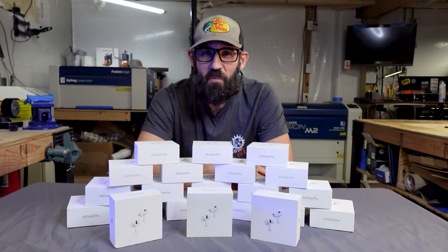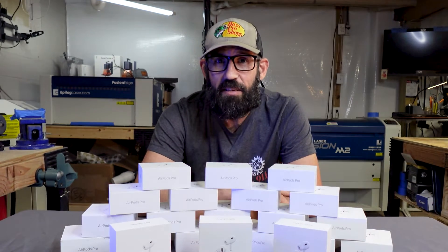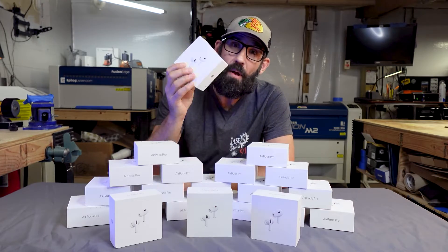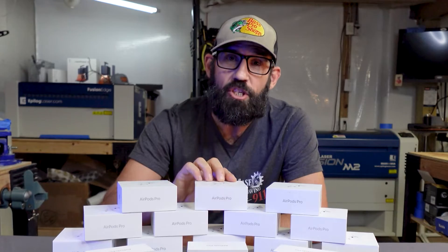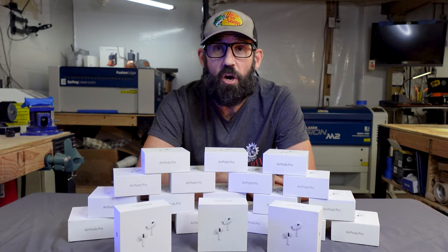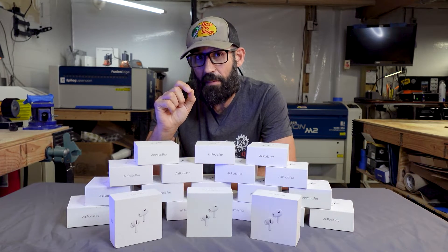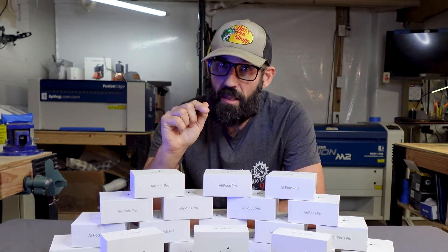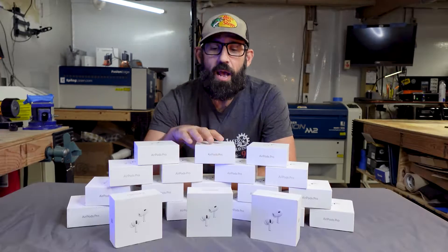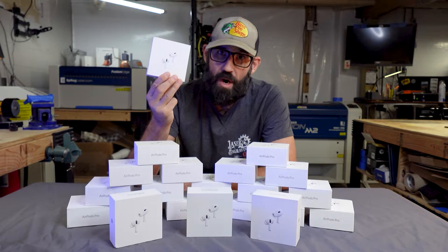Welcome back to Laser Engraving 9-1-1. On this episode, I'm going to teach you how I put custom logos on these Apple AirPod Pro 2s. I'm going to show you how I complete this whole job start to finish using Adobe Illustrator and my 50-watt fiber laser. So if that sounds like something you want to get into, then buckle up, get your pen and paper out, because we're about to get into it.